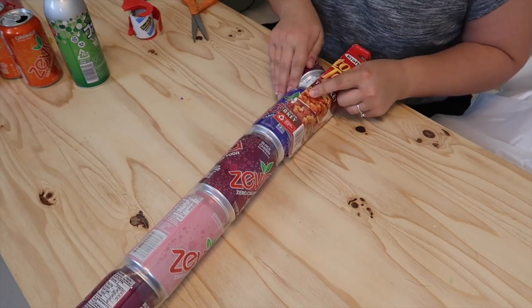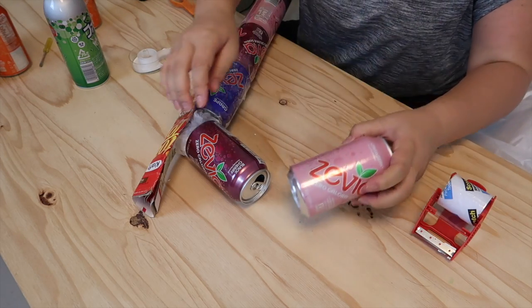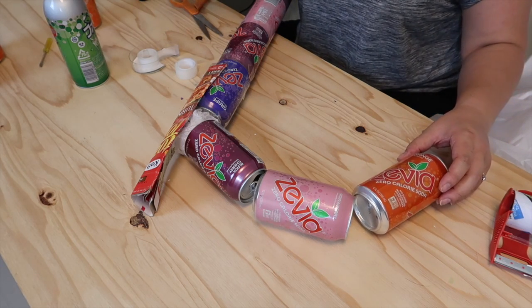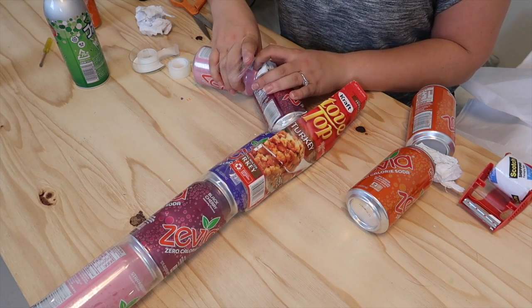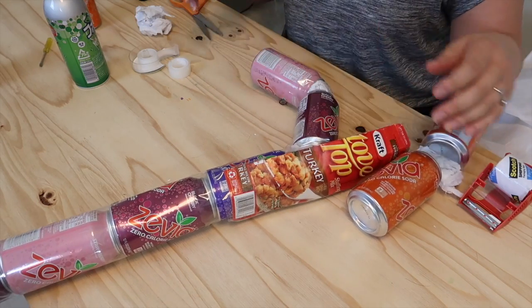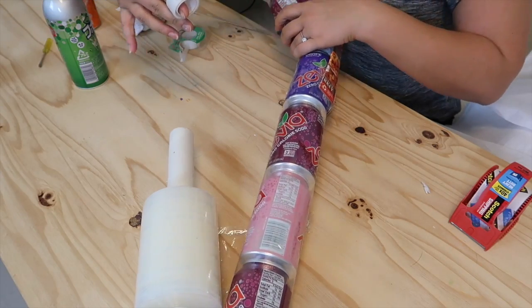Don't worry, I know it looks a little rough at this point but I promise it will look like a candy cane. It will help if you lay out the rest of the cans so you can get an idea of the shape you are creating. Working in sections with small pieces of tape at this point also helps. Once you have completed the shape, go ahead and tape down the rest of your cardboard.